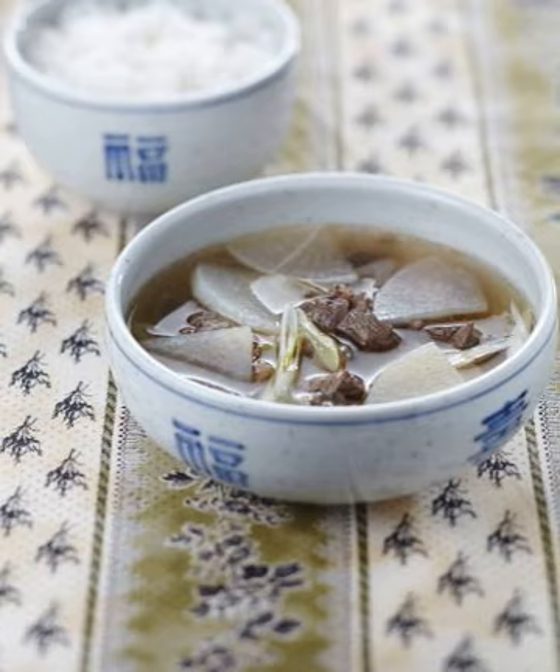Gomguk, also called Gomtang, refers to a soup made by boiling various beef parts such as rib, oxtail, brisket, and head for a long time, or made with ox bone by the same method. The broth of Gomguk tends to have a milky color and a rich, hearty taste. It can also be made with chicken or pork bone to produce Samgyetang or Gamjatang.